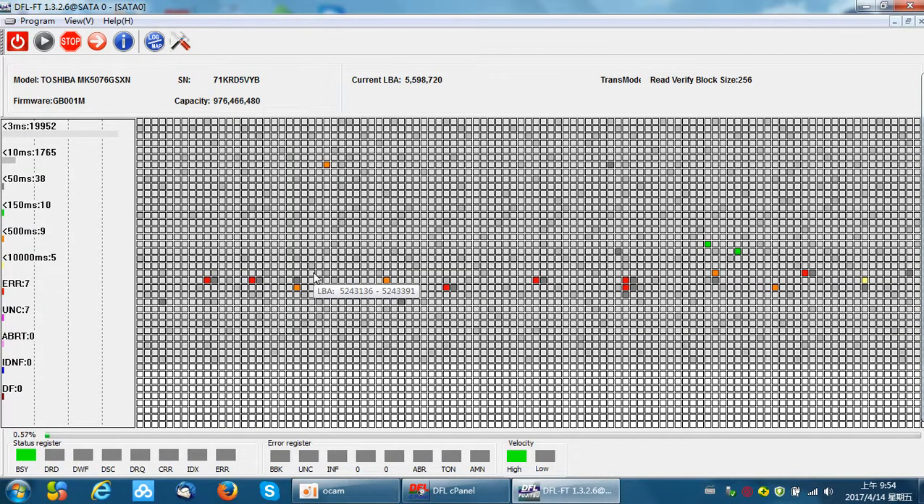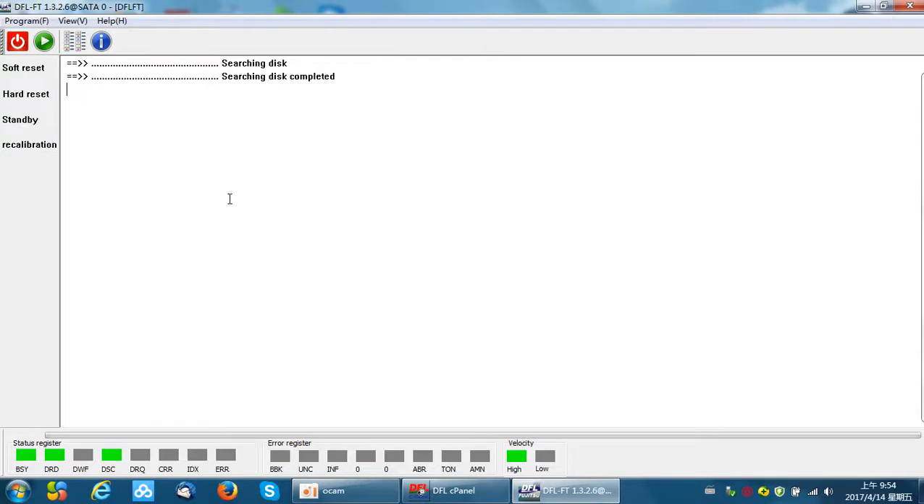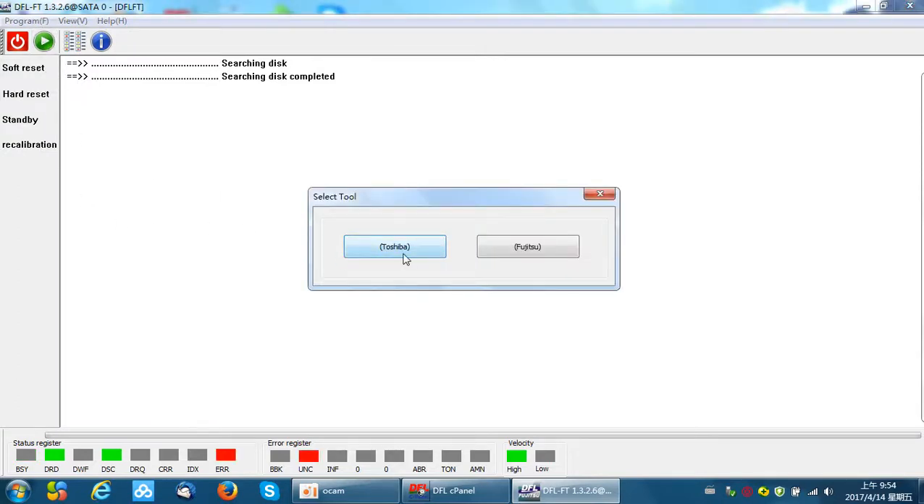Suppose we have finished the scan. When refurbishing the hard drive, users should wait until the scan completes. To save time in this demonstration, I will click Stop now and then enter the program.